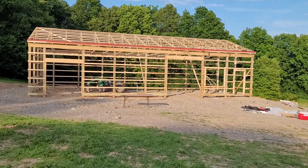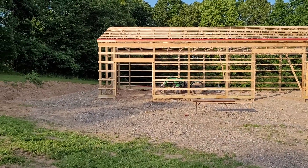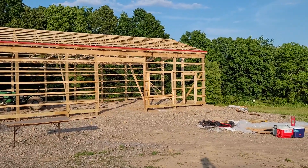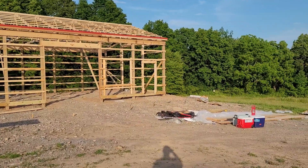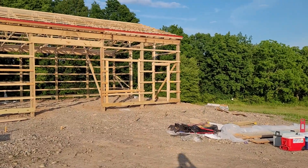Can you guys see what I was seeing here? A little 8x8 door, 10x10. I put the window between the man door and the 10x10 overhead.